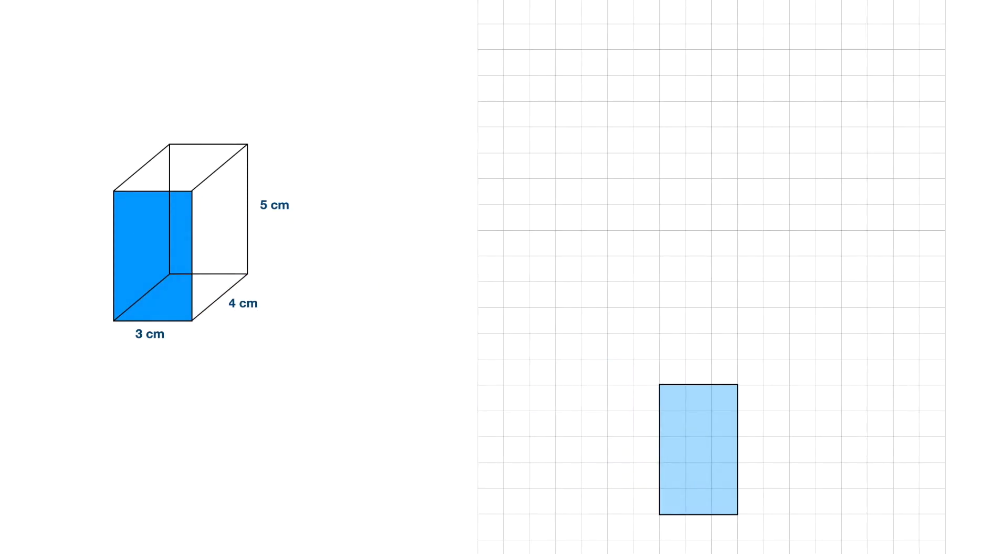Once I have that first face, I only need one more dimension, and that is this length here highlighted in red, which is 4cm, and that's the start of my next rectangle. So all I need to do is to finish off that top face.